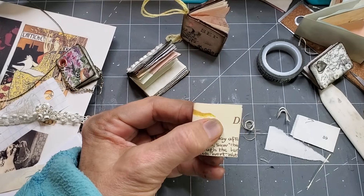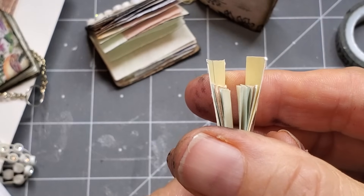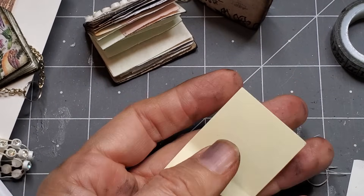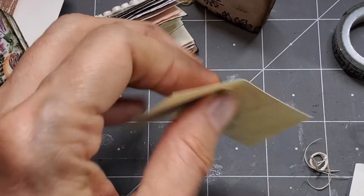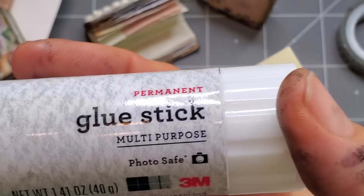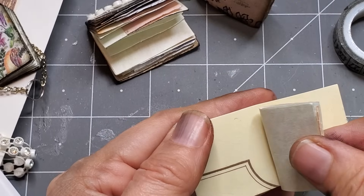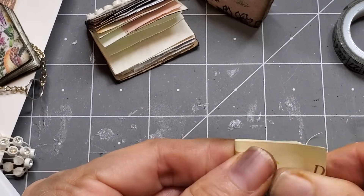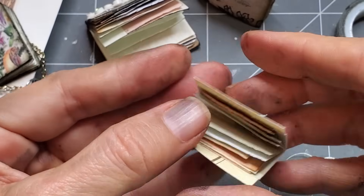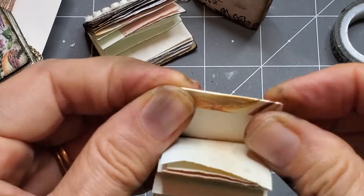Don't worry if it's not matching exactly at the top — we have a way to deal with that. Your cover should stick out at least half an inch farther than your book. Go ahead and take your cover and use a glue stick — I'm using Scotch Create permanent glue stick, I love this glue, not sponsored. Just put your book in the spine area where you want it, give it a squeeze, and tell it to become one with the book cover. Then open it up and fold the flaps in for a nice sealed little edge.